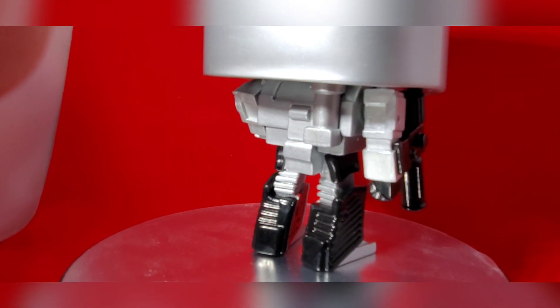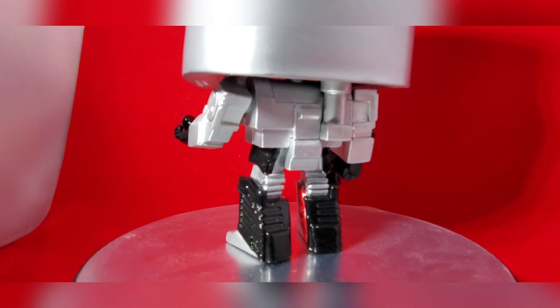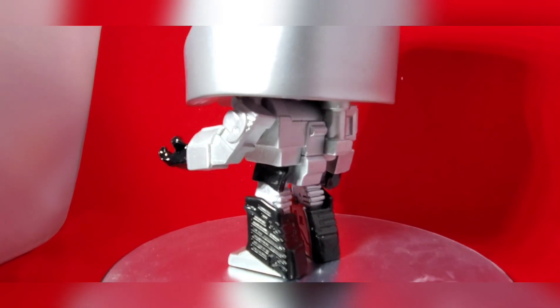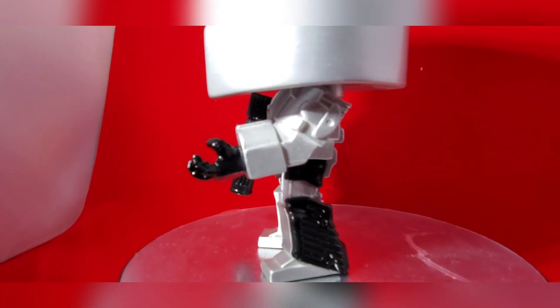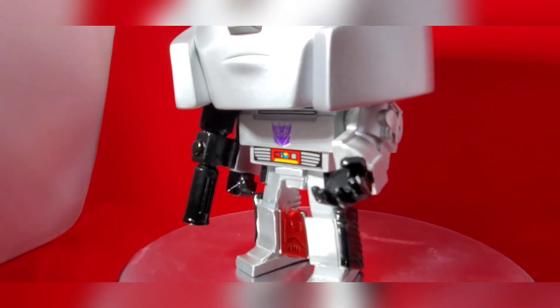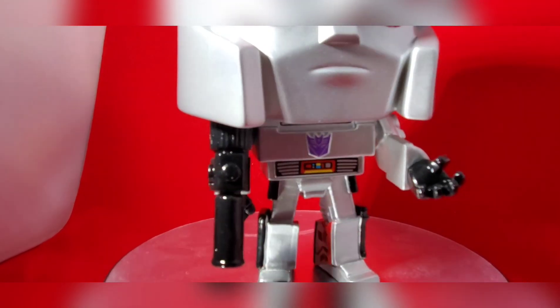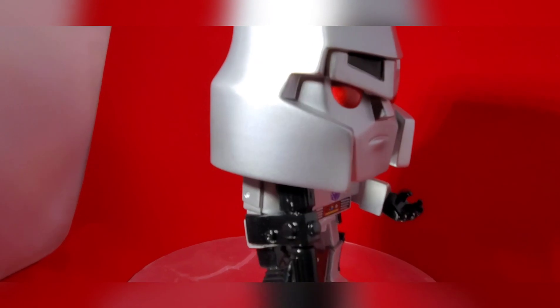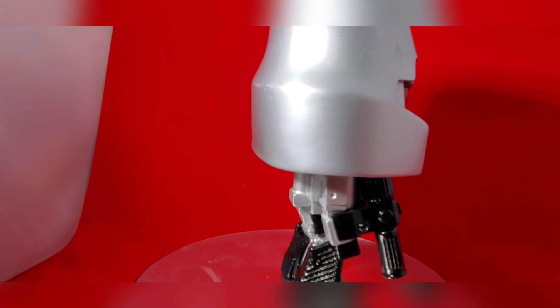Here's the side profile of Megatron with his ion blaster, and the back of Megatron. It definitely looks like, if he were able to transform, he'd go into his regular G1 gun mode. I love the little side profile — it looks like he wants to hold something, whether it's an Energon cube, the Matrix of Leadership, or whatever you want to put on his arm.